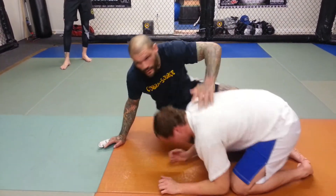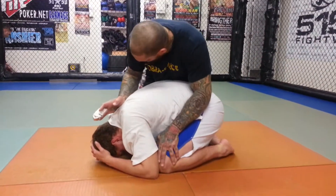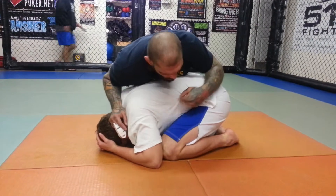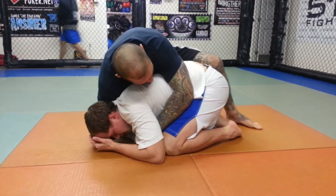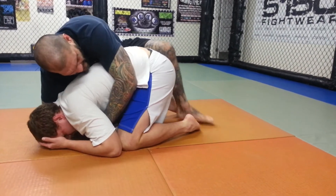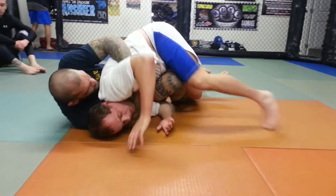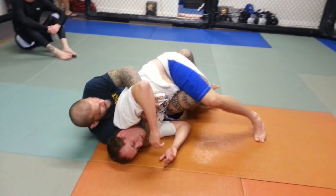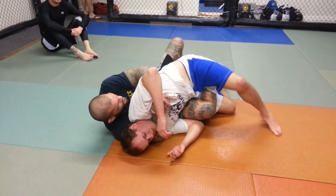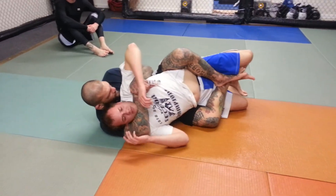My weight's on him. I'm going to drive my knee in between his elbow and his knee, getting the over-under grip. This foot is coming in between his feet. I'm going to lean this way, pull him onto me. Notice that this foot is hooked on his leg back here. I insert this hook, scoop my hip away, put the other hook in, and stretch him out.